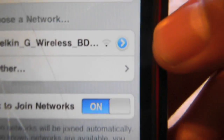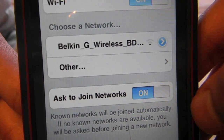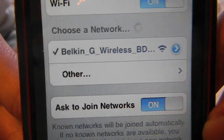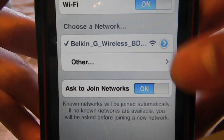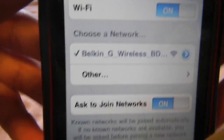If yours has a lock, it'll be right next to the connection. You just pick your connection, it should do a little spinning wheel, and then it should be checked off. To know that your connection is connected, there should be little blue bars up there next to the iPod symbol.